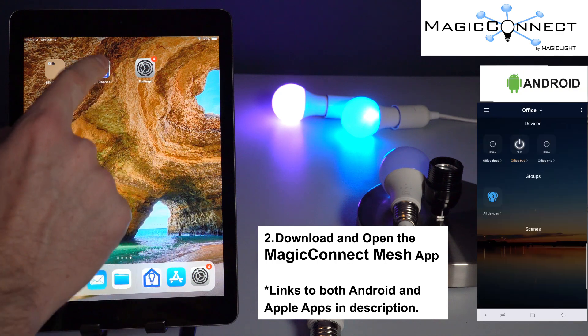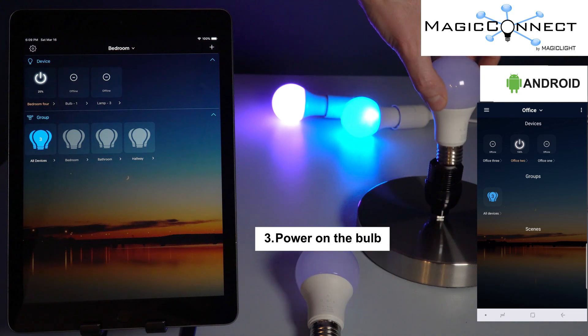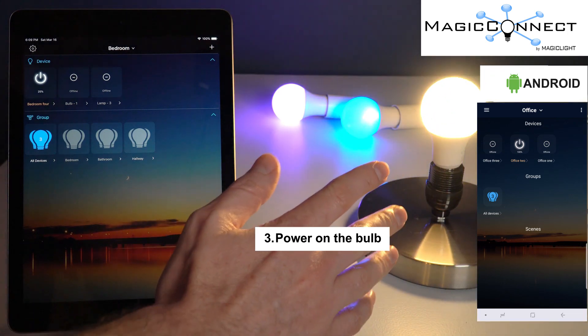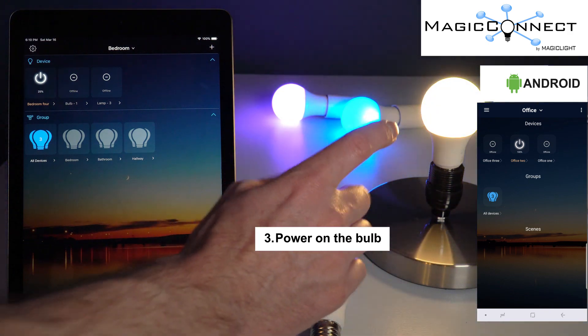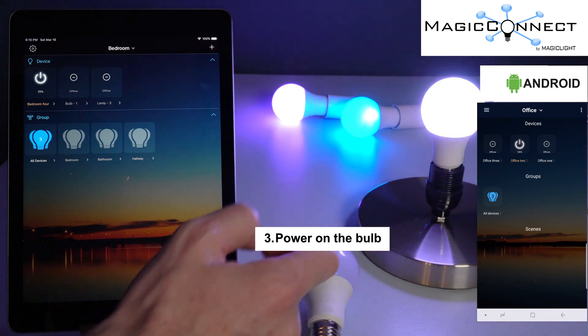Once you've downloaded the app, go ahead and open it and we're ready to power on our device. I'm going to go ahead and screw the device in. When your bulb is in setup mode, you'll notice it blinks from a cool white to a warm white. If your bulb is not switching between a warm white and a cool white, go ahead and factory reset it.